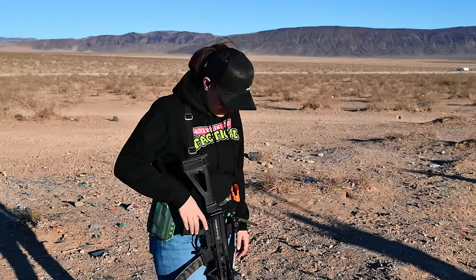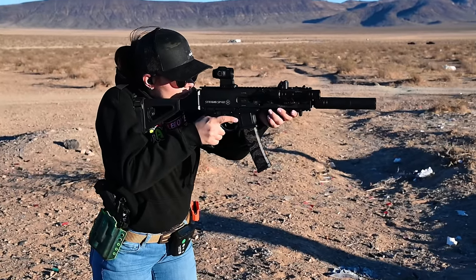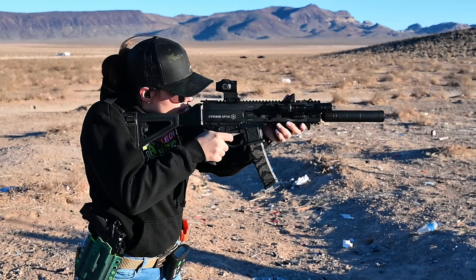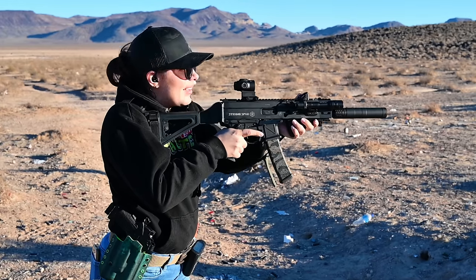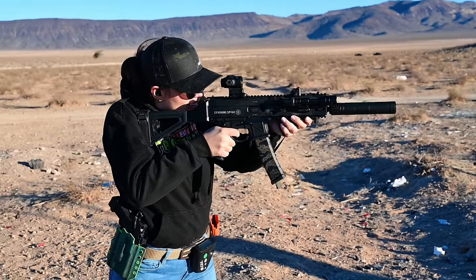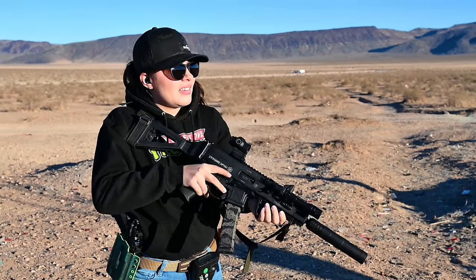First rounds — go for it. I like this. I'm digging it. It's cool. It's fun.